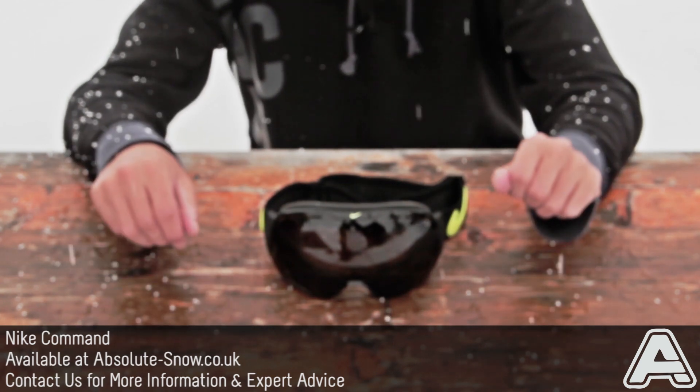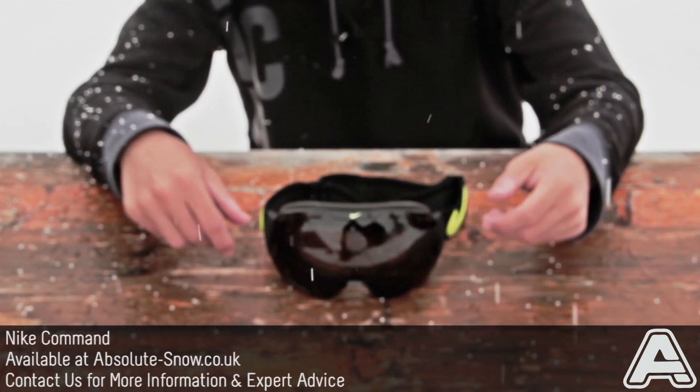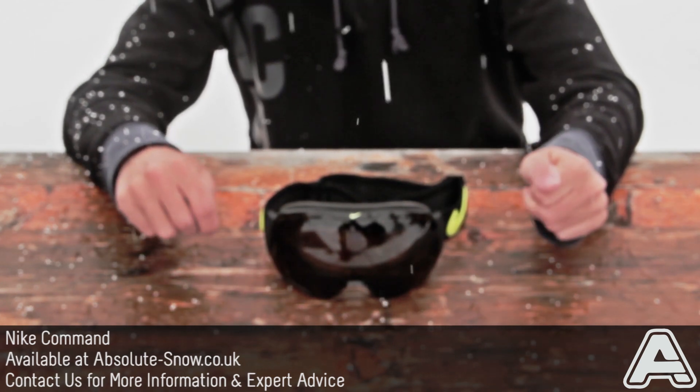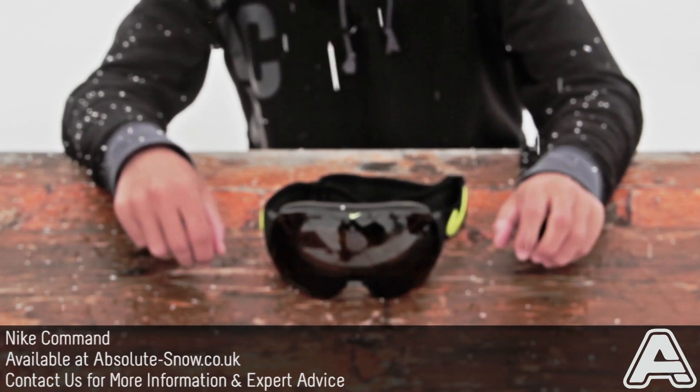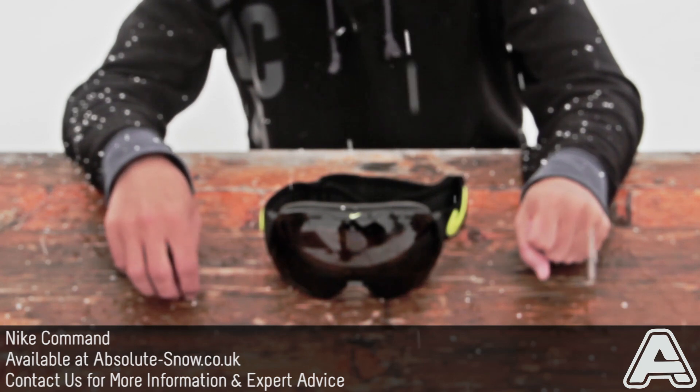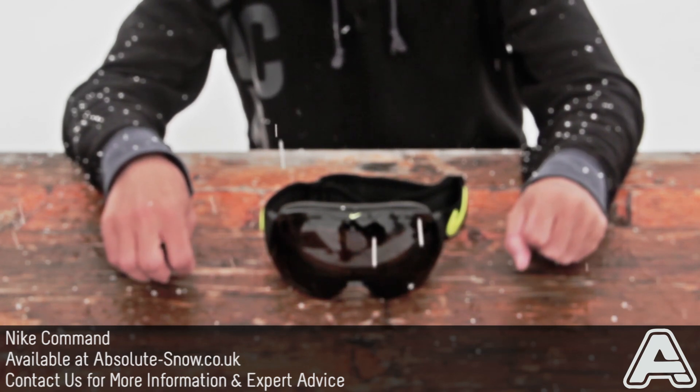It also comes with a Nike goggle bag which you can store the goggles in when you're transporting them, and you can clean the lens with that as well. You can keep the spare lens that also comes with the goggle in there. The only Command goggle that doesn't come with the spare lens is the light changing transitions lens.